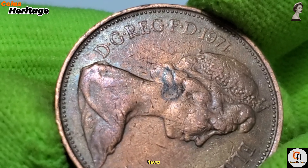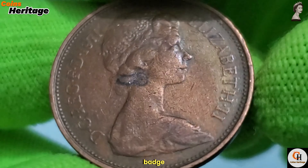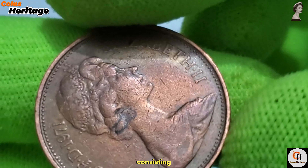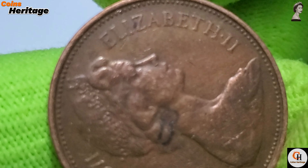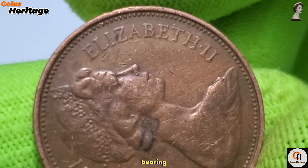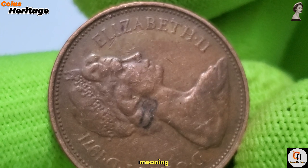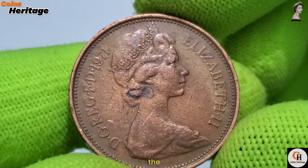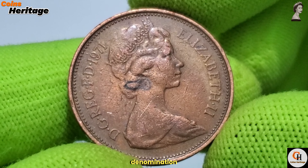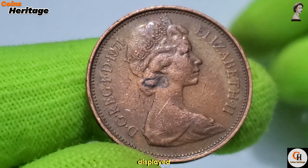The reverse side of the 2 New Pence coin showcases the badge of the Prince of Wales, consisting of a plume of three ostrich feathers within a coronet. Below the badge is a ribbon bearing the motto 'Ich Diene,' meaning 'I serve.' The words 'New Pence' are inscribed around the top of the coin, with the denomination '2' prominently displayed at the bottom.